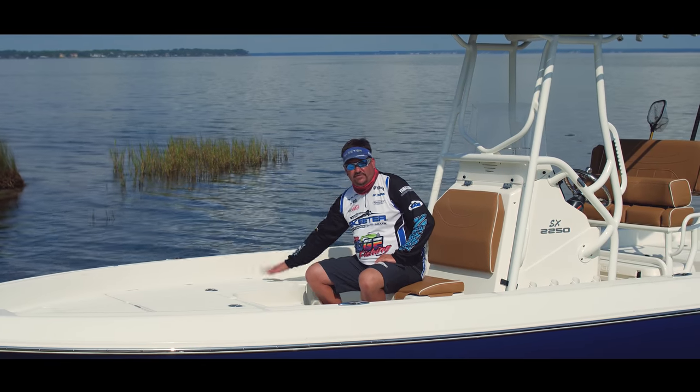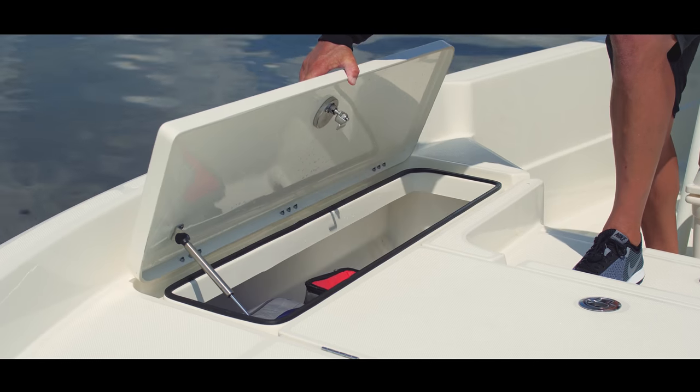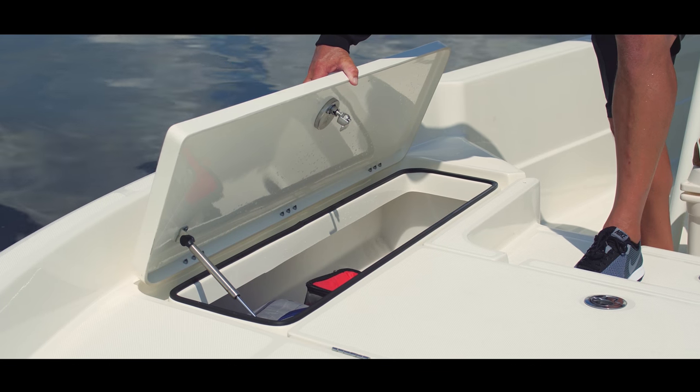On the starboard side of our SX-2250, we have our fish box. Plenty of room to keep lots of ice and lots of fish, and it's fully insulated to keep your catch cold all day long.